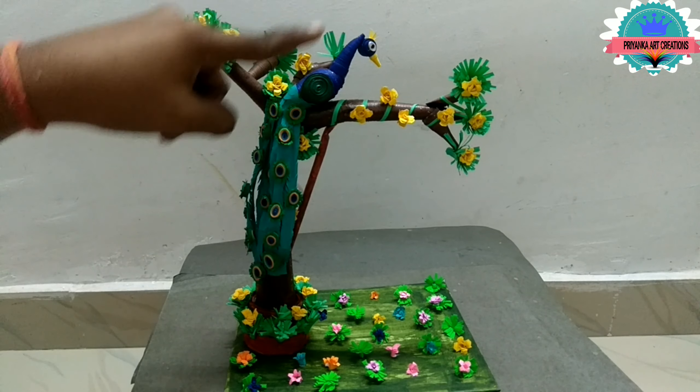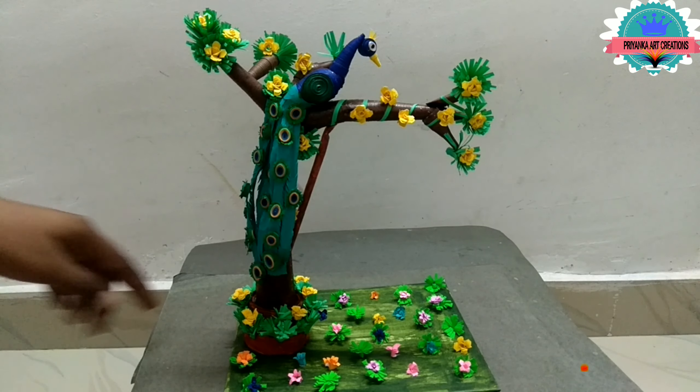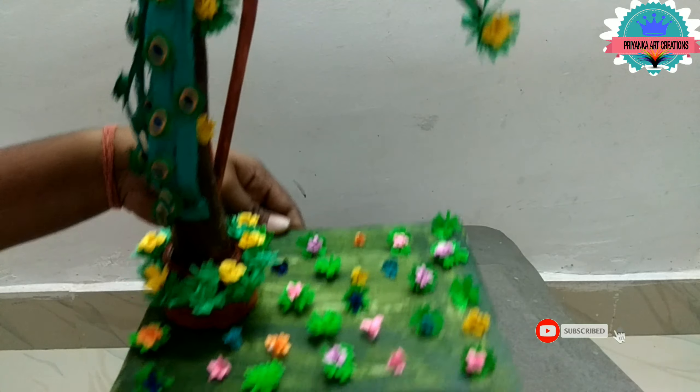Now the tree and peacock are ready. Complete it neatly and clearly. I made some flowers to make a greenery look.